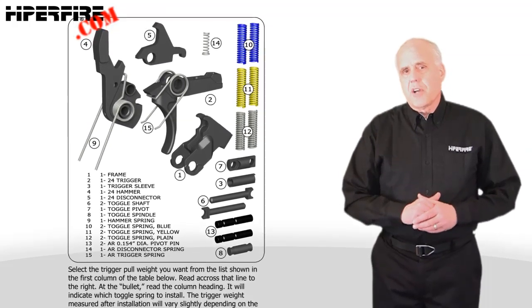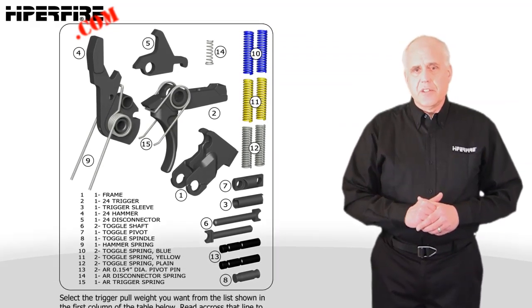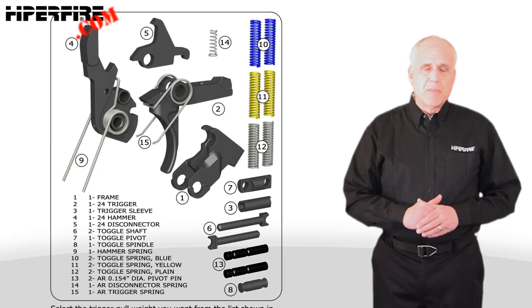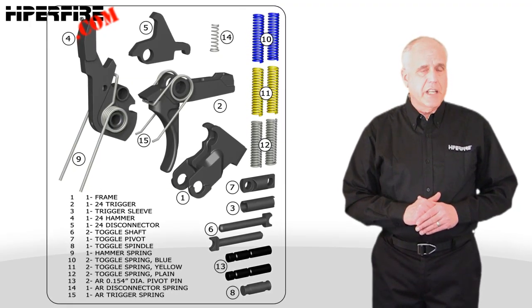The fire control parts are identified by number, which corresponds to the parts list. You'll notice that in addition to the hammer, trigger, and disconnector and their springs, there are novel parts and extra springs. Also included is a pair of small AR pivot pins of .154 inch diameter.